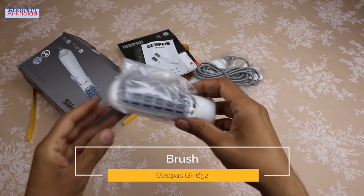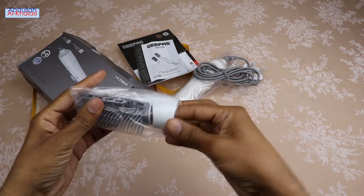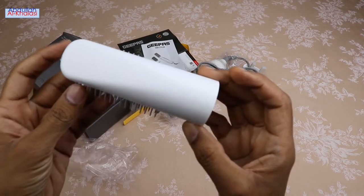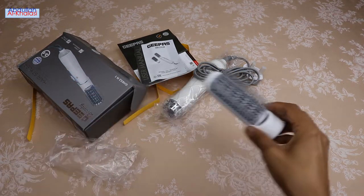This hairstyler also comes with a blow hairbrush. This blow hairbrush allows you to shape your hair or dry it at your convenience. You need to attach it to the device body to create your hairstyle. After use, you can remove the blow hairbrush and rinse it in clean water.